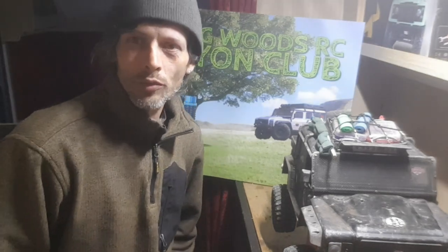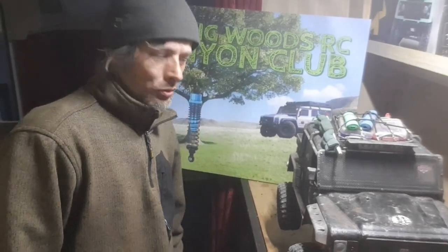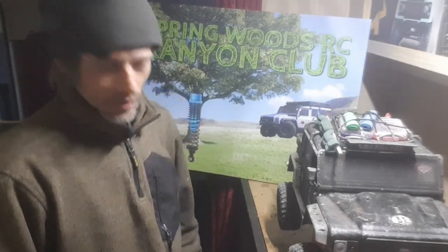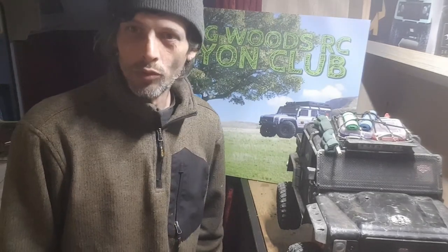Hi guys, welcome back to Springwoods R.C. I'm Paul, for those who don't know me. I thought I'd do a little bit of a canyon update video — not done one for a while.